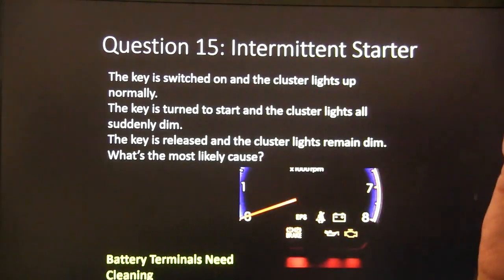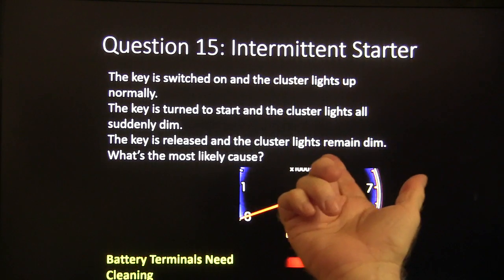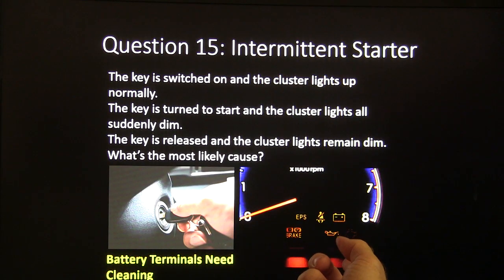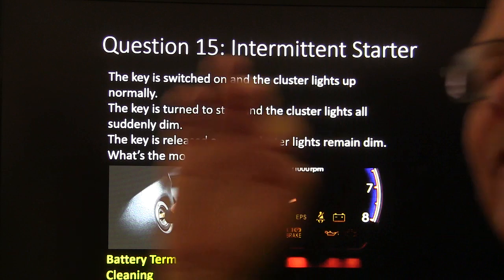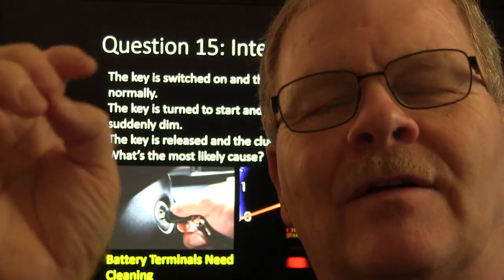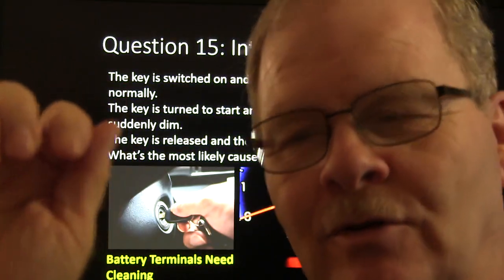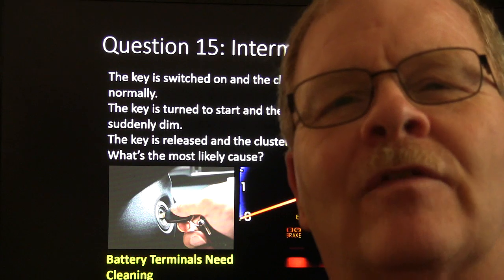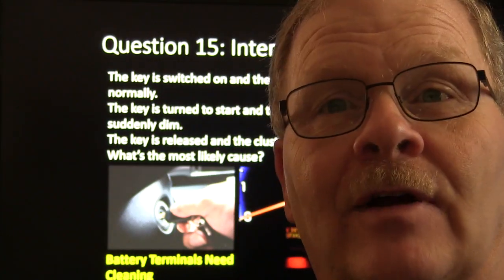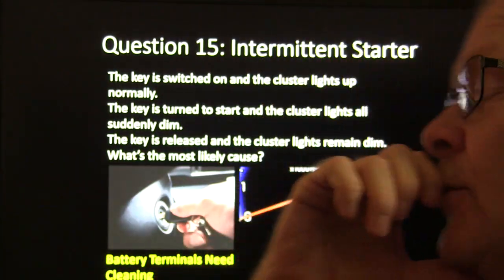Answer fifteen: battery terminals that need to be cleaned. If you switch the key on and see the cluster lights go dim like that, the first place to go is the battery terminals — you've got a connection that isn't providing a good solid contact. That additional draw when cranking is arcing through a bad connection. On early 70s Chevys there was also a situation with a bad positive diode in the alternator where you'd switch the key off and the alternator light would stay on.